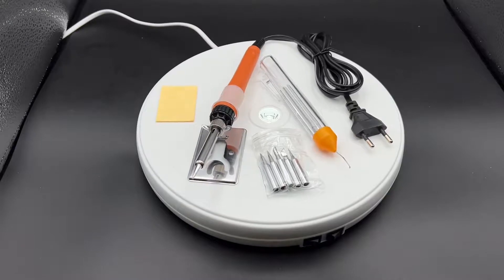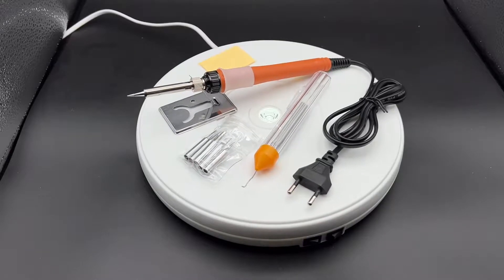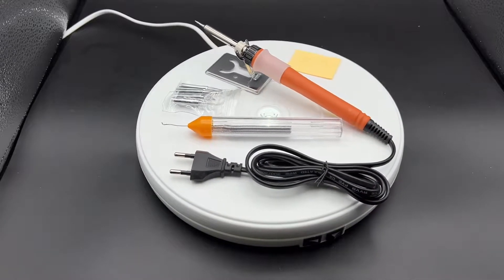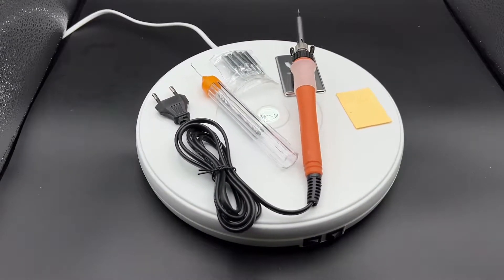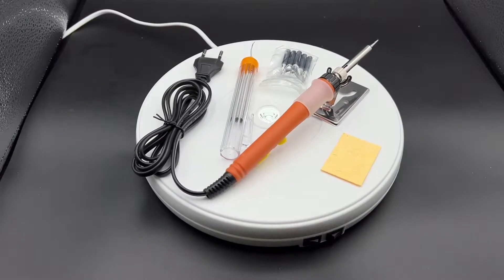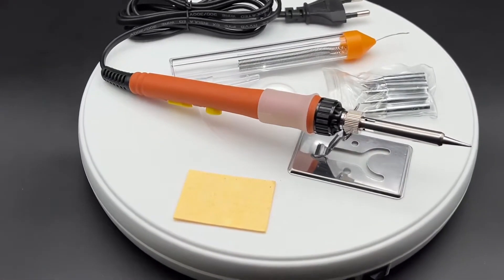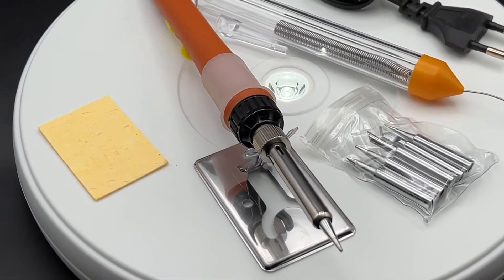For professionals and beginners alike, advanced heat technology — the Thramch electric soldering iron features the latest international heating ceramic technology, which allows faster thermal speed and better temperature stability. Ventilation holes at the tips ensure fast heat dissipation, extending the service life and increasing work efficiency.